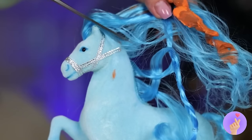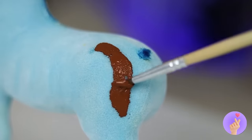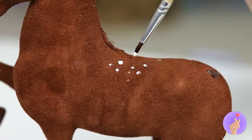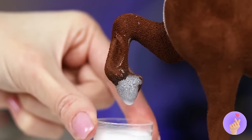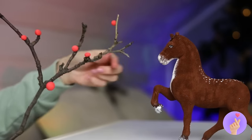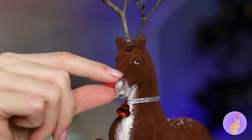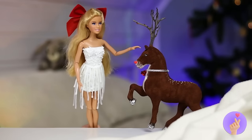Trim off his mane and tail and give him a new coat of paint with some new silver hooves. Plus a big pair of antlers — now add a red nose. You can never have too many Rudolphs!